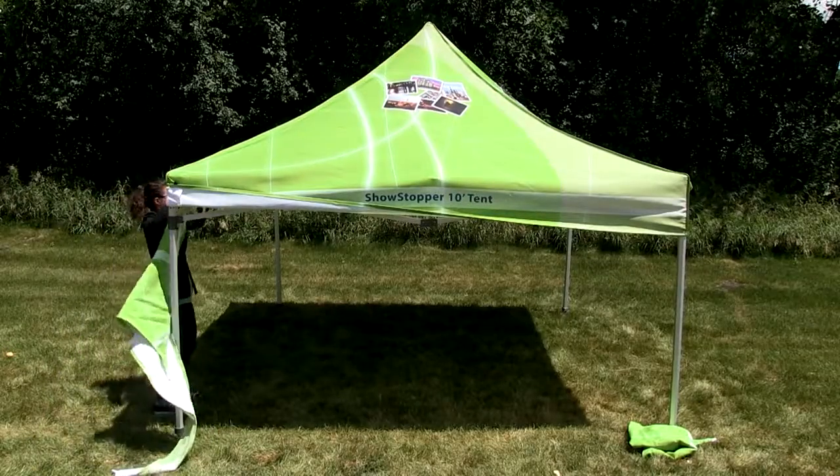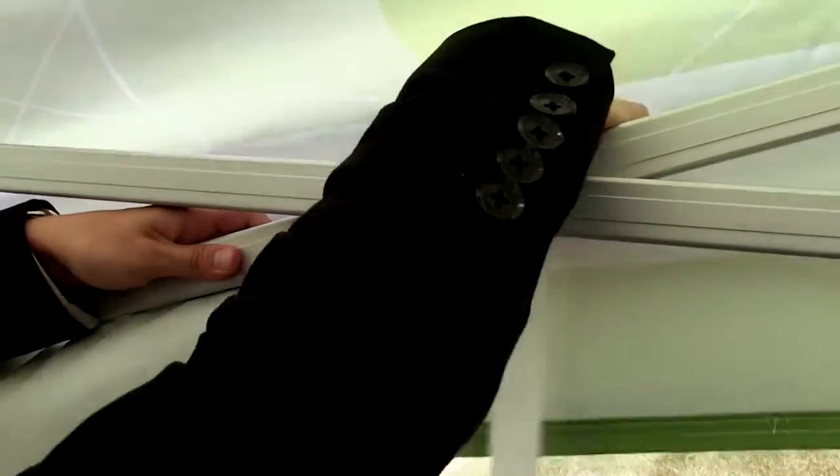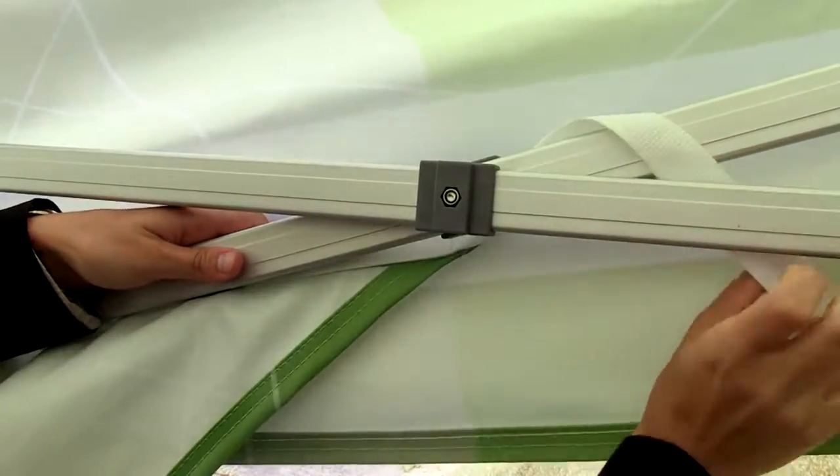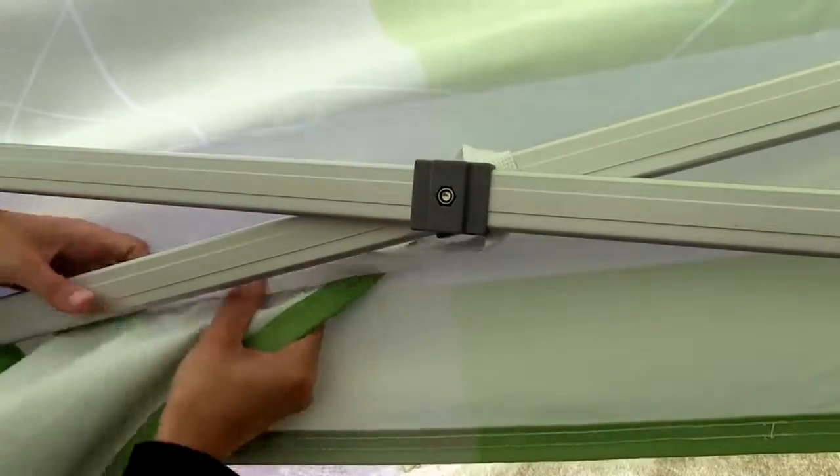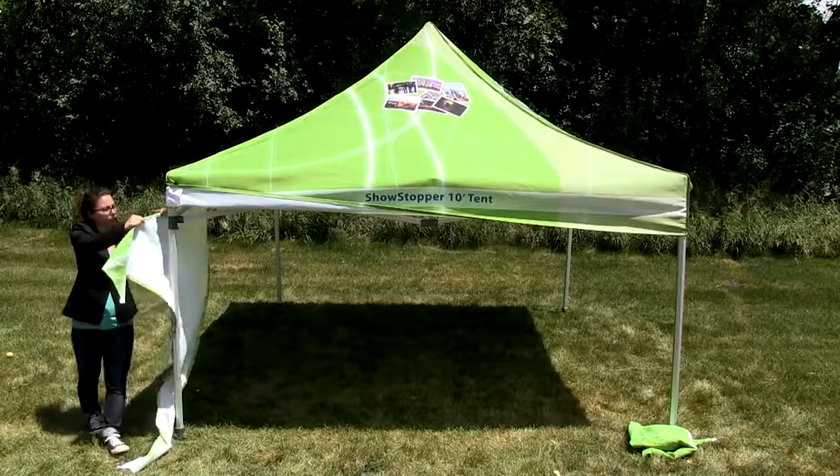Using the hook and loop strip on the graphic, wrap it around the first X truss on the frame. Repeat for the other side.